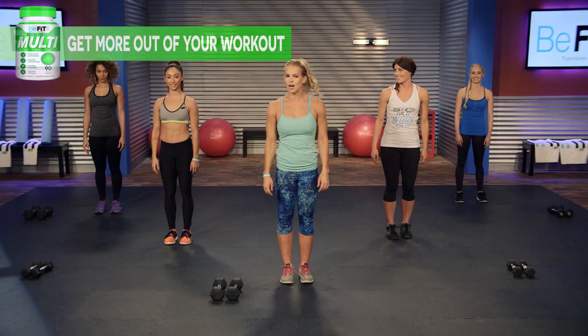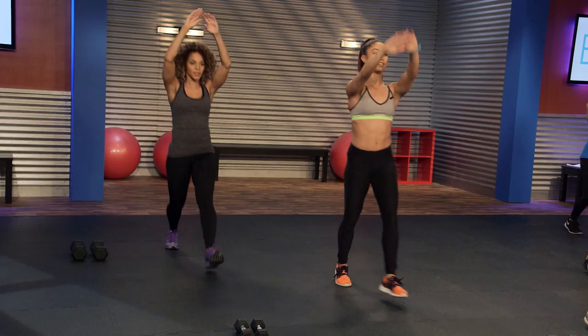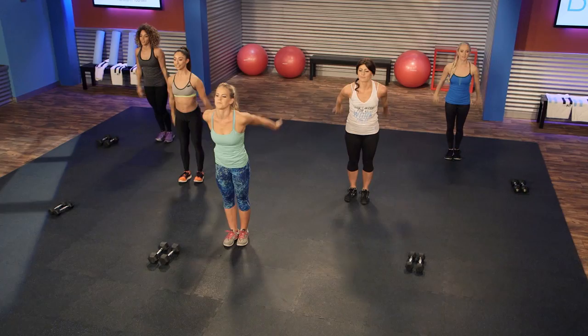We're gonna start with the warm-up — nice big lunge. Make sure when you're doing this lunge you keep that front foot right over the heel, okay? It's not coming in front, it's not coming behind. Big stretch through the arms, we're just getting loose right now.